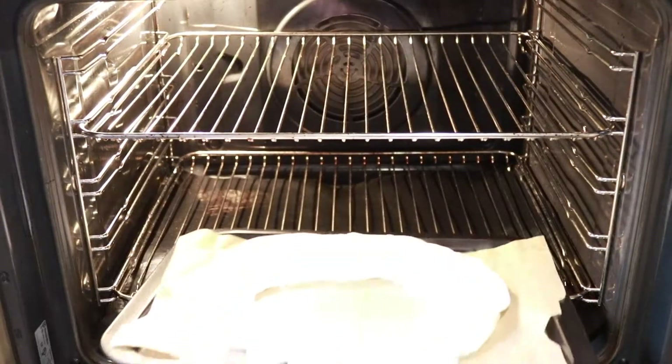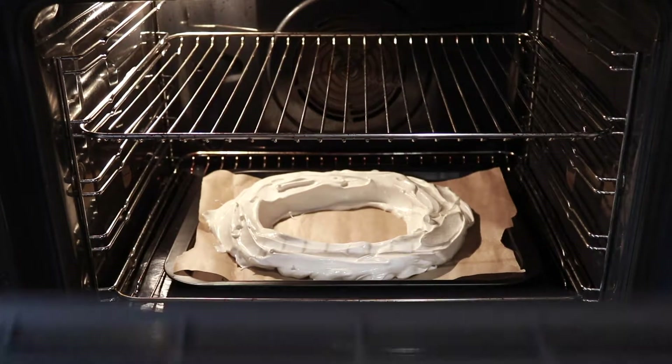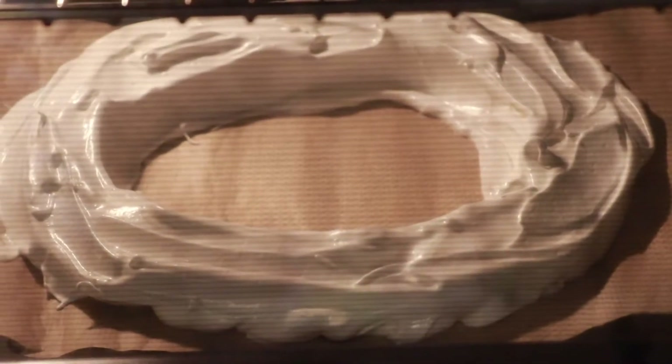Next you need to bake that for one and a half hours, then turn off the oven and leave the wreath in the oven for at least three hours or overnight to cool and dry out.